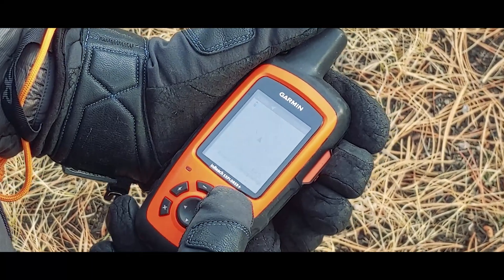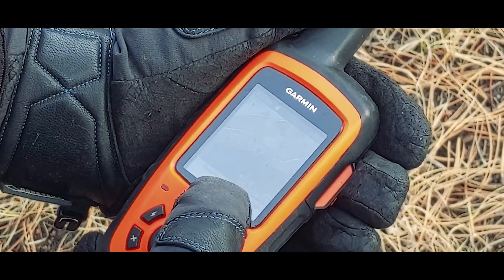It's also a GPS navigation device, allowing you to plot waypoints, navigate pre-planned routes, and track and transmit your movements. So in essence, it's about delivering safety through multiple forms of communication between you and the outside world.